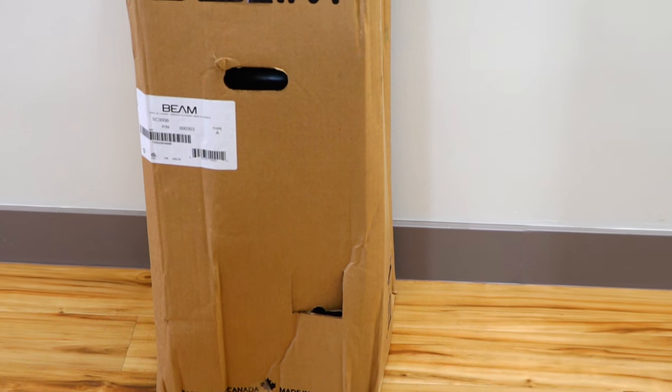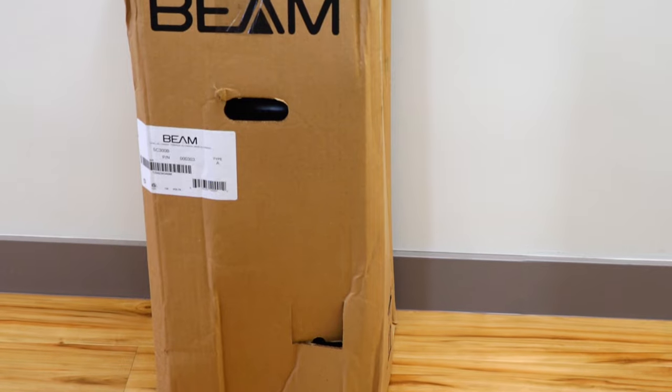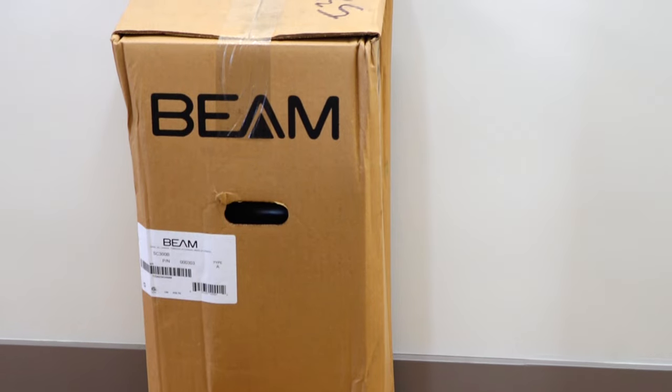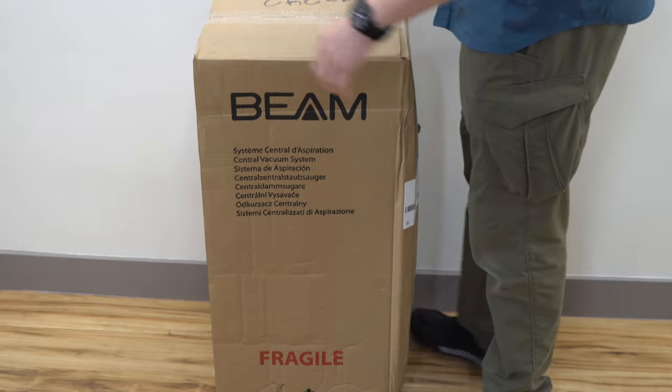So let's see what's in the box, what it comes with, what it sounds like, and how it is. Unfortunately my box got a little bit beat up in shipping — but that's between me and the freight company. Let's go ahead and unbox this.